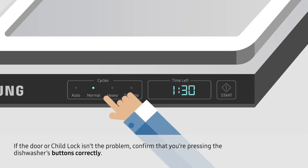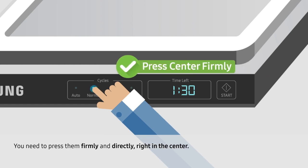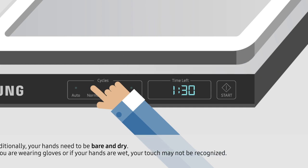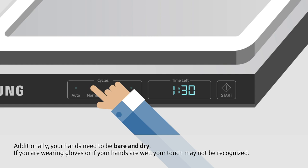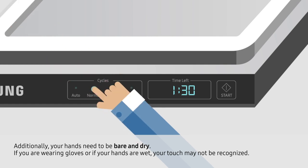If the door or Child Lock isn't the problem, confirm that you're pressing the dishwasher's buttons correctly. You need to press them firmly and directly, right in the center. Additionally, your hands need to be bare and dry. If you are wearing gloves or if your hands are wet, your touch may not be recognized.